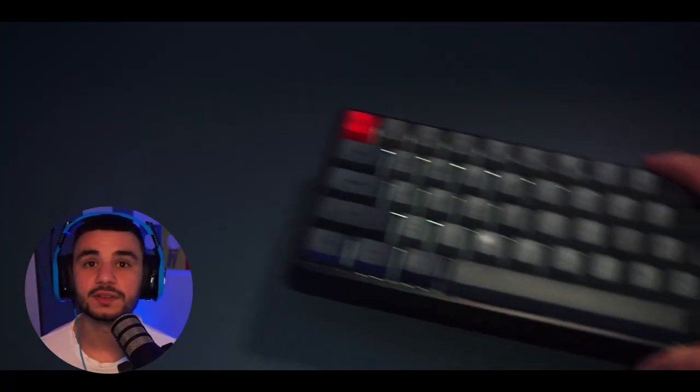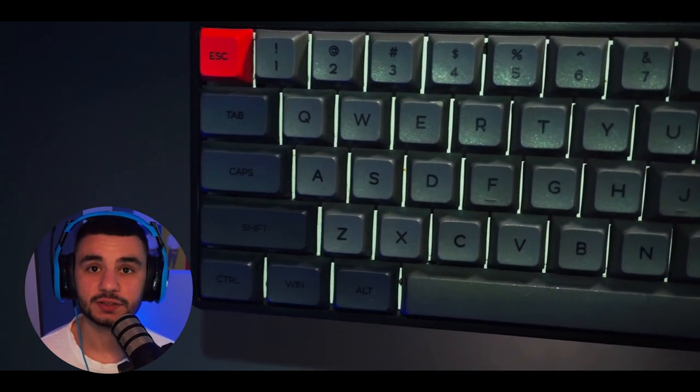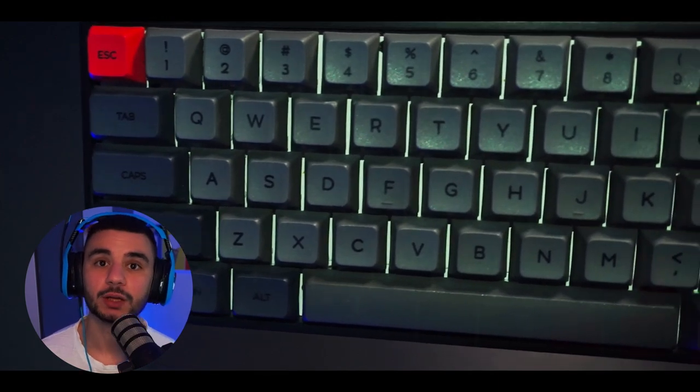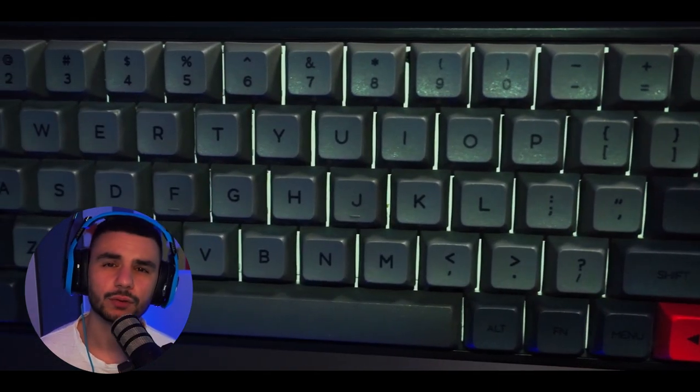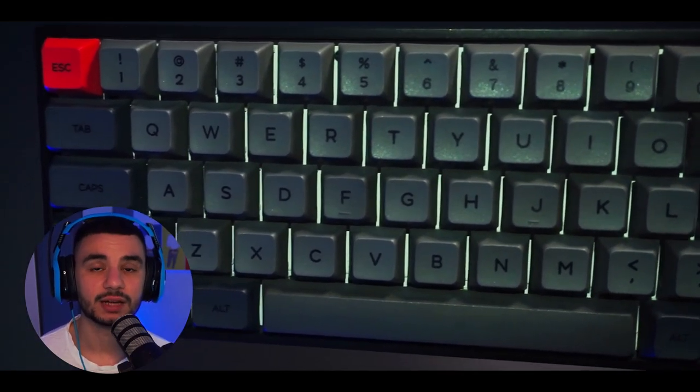Let's jump into what keyboard I'm currently using. This is the Ipomaker SK61. I managed to purchase this on Kickstarter when Ipomaker were looking for crowdfunding — I think I got it for around 60 to 70 dollars, and it's still the same price on Amazon. The keyboard is fully customizable from the keycaps to the PCB to the switches, making it a really good starting ground for anybody getting their first mechanical keyboard.